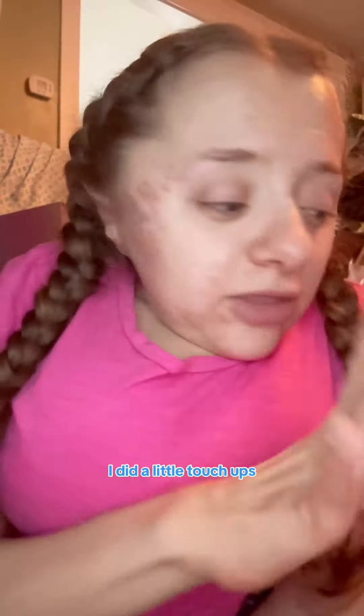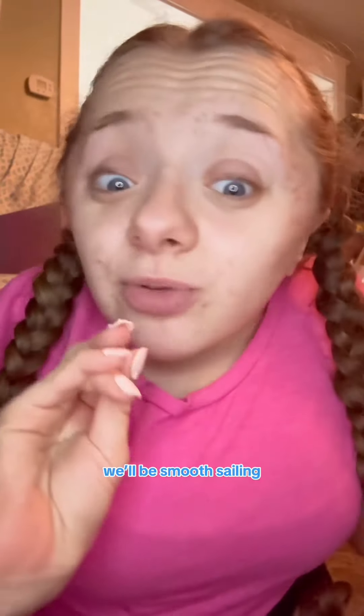Here's what my face looks like a couple of days after using these hard wax beads to wax my face. I did a little touch-up, and I'm waiting to get a wax warmer so I don't have to use the microwave. Once I get that, it'll be smooth sailing.